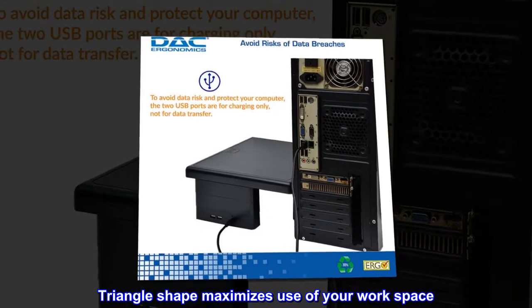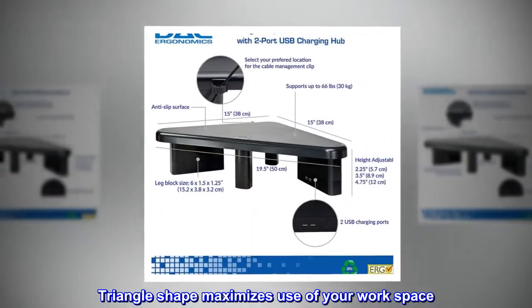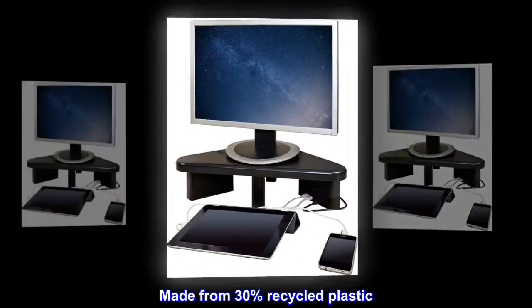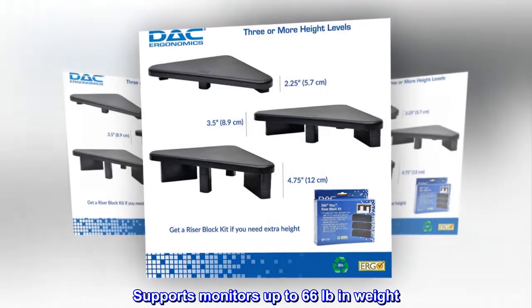The triangle shape maximizes use of your workspace. Made from 30% recycled plastic, this stand supports monitors up to 66 lb in weight.